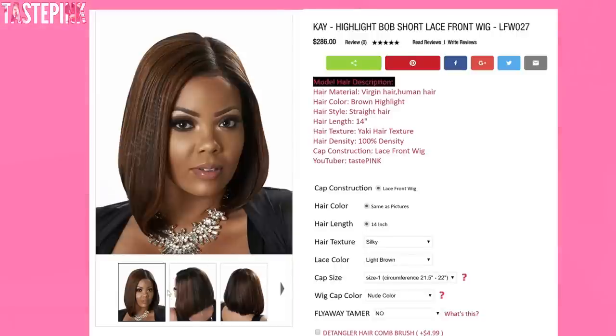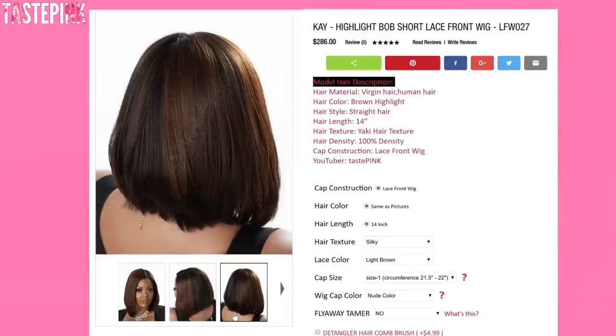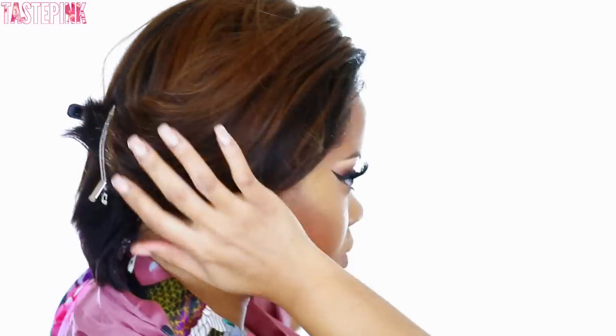Girl, I finally can say that I created and designed my very first wig, and of course it's in partnership with my first wig. This was super important to me, so when they gave me the freedom to create, I wanted to do something that was super sexy, very cute — for my corporate queens, my around-the-way girls, my everyday regular girl. You could still slay, and my collegiate scholars too.